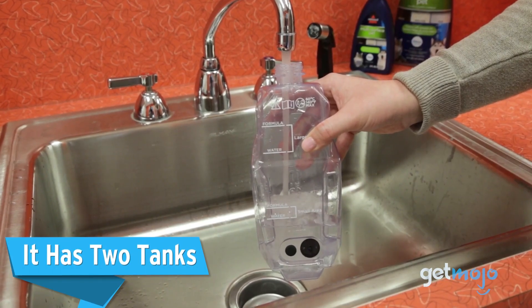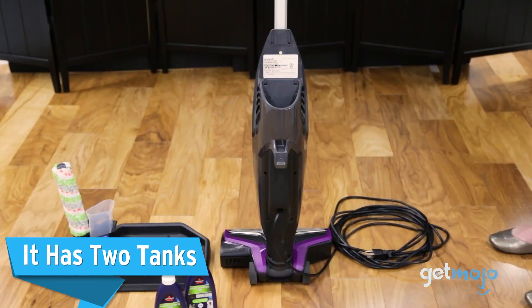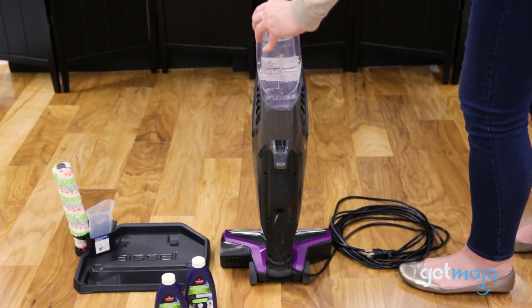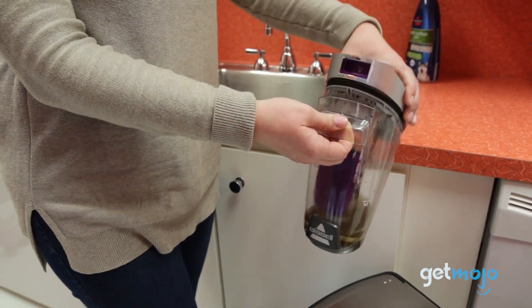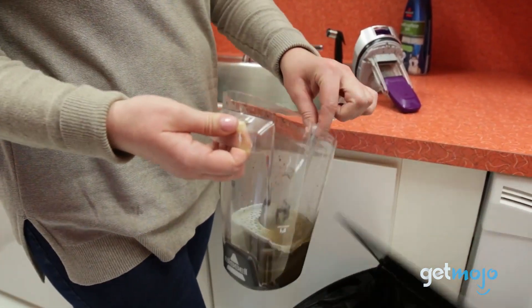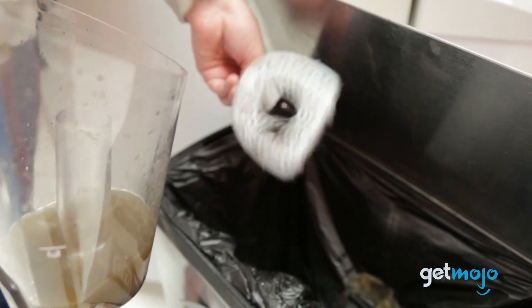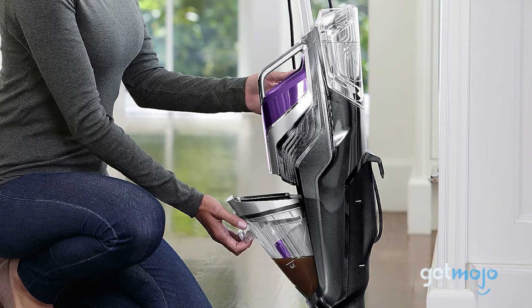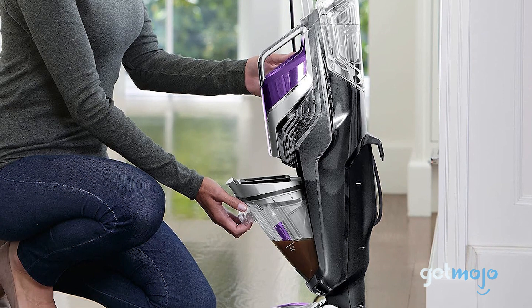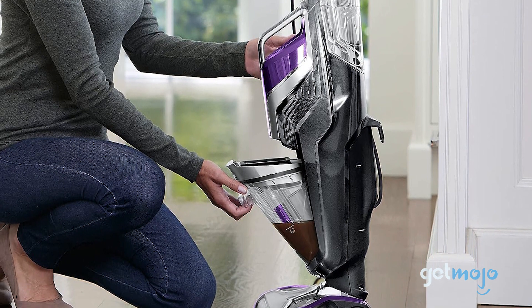The Bissell CrossWave Pet Pro is designed with two water tanks. This dual tank system keeps clean water and cleaning solutions separate from dirty water and debris. This ensures that you are using fresh and clean water to wash your floors, avoiding the spread of dirt and grime. Plus, having a separate dirty water tank makes emptying and cleaning that much easier.